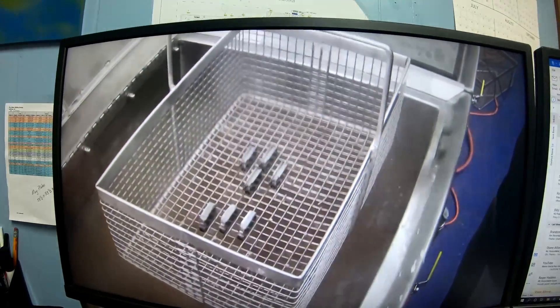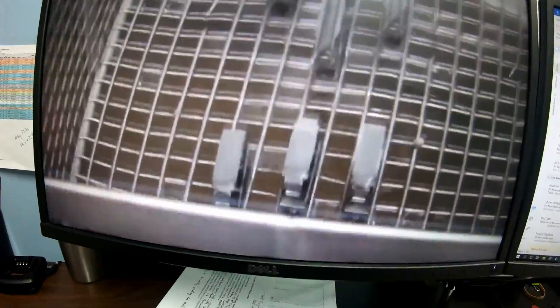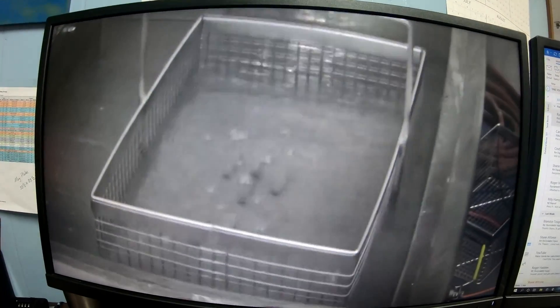You put the parts in a basket, dip them into the tank, and after dipping them in, you get them out. The basket lifts up out of the tank. You look at the parts — they're nice and clean, look like they're brand new. Rinse them off and they're good to go.